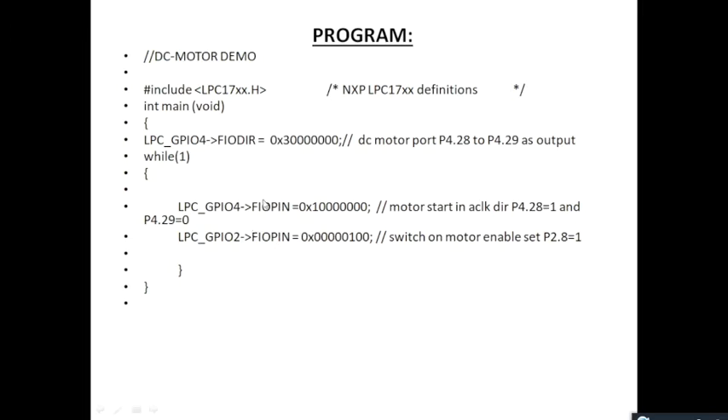For the anti-clockwise direction, we set the 29th bit equal to 0 and the 28th bit equal to 1 — the value given to FIO pin on port 4 will be 0x10000000. To rotate the motor in the anti-clockwise direction, the value will be 0x20000000. For the enable pin, as seen in the table, the enable pin is on port 2 — the 8th pin is set to 1, which is the 9th bit in the 32-bit register of port 2. Once this is done, your DC motor is enabled and rotation can begin.